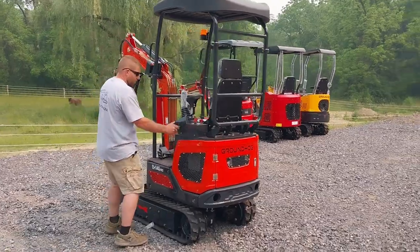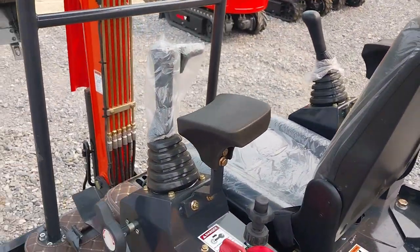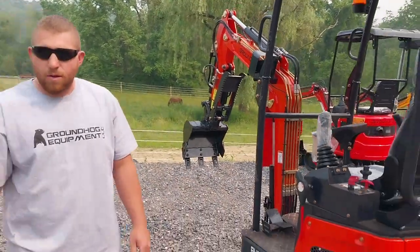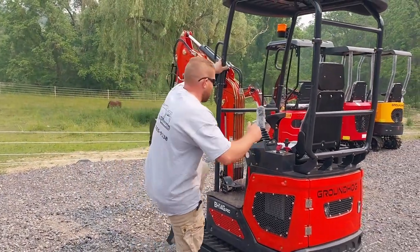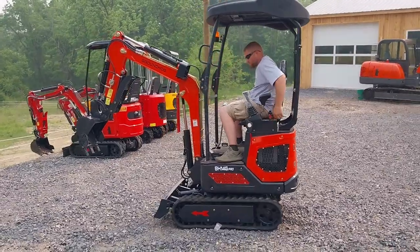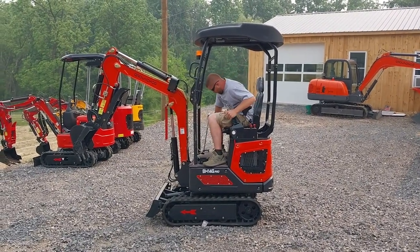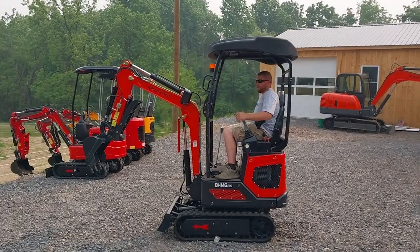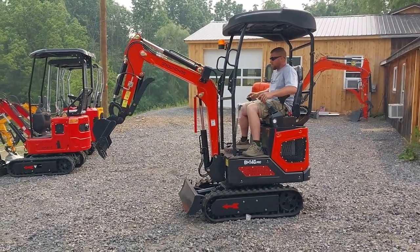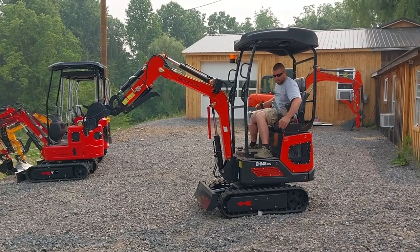Hydraulic interlock. So this thing is dead for your hydraulics. Your sticks will still go, but your hydraulics will be dead whenever this guy's down. I'm going to give you guys a quick visual on it. When it's out, it's dead. So you don't got to worry if you do leave it on.